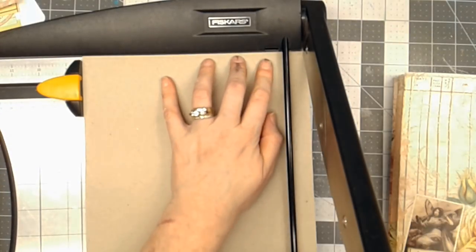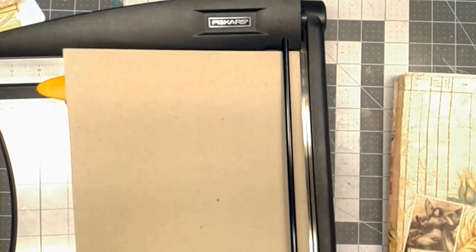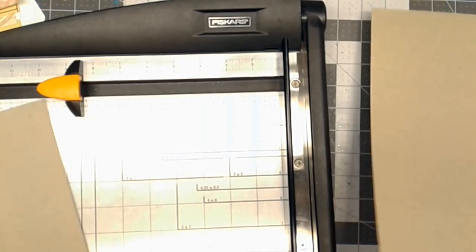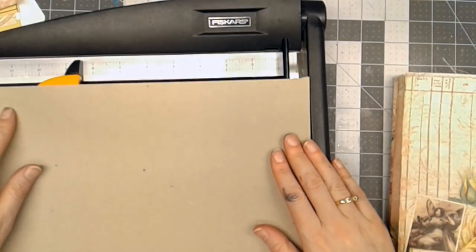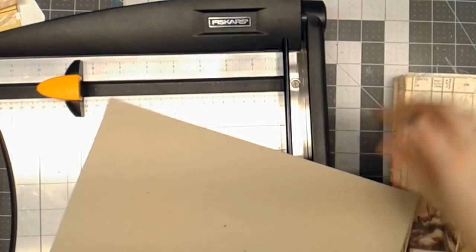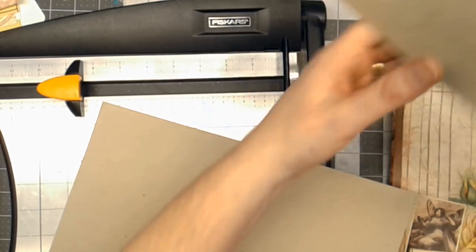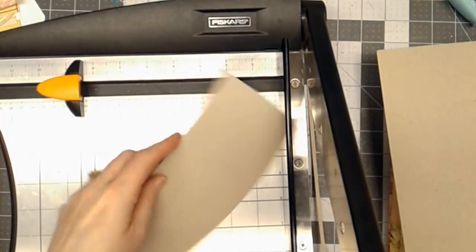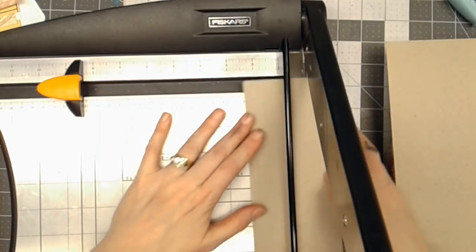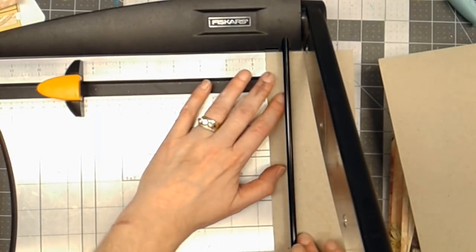I like to take my chipboard and cut this as one size all the way down. I've got a little scrap piece that I need to cut at the same height, and then I'm going to cut it at one and a half inches, which will give us a nice spine width. So other elements could be added to this journal later.